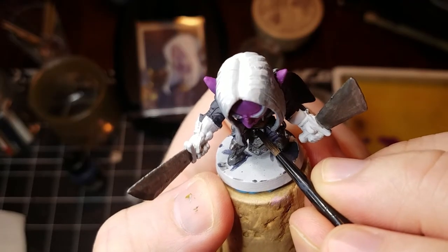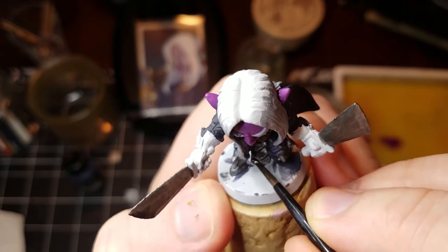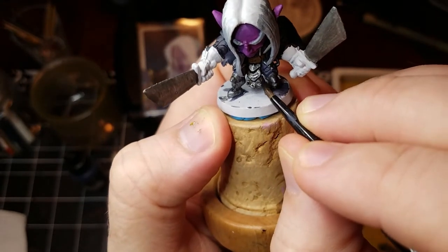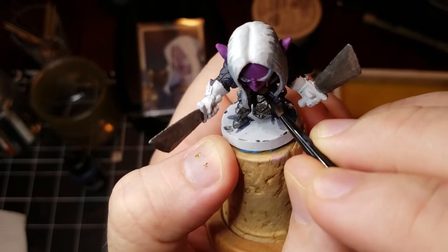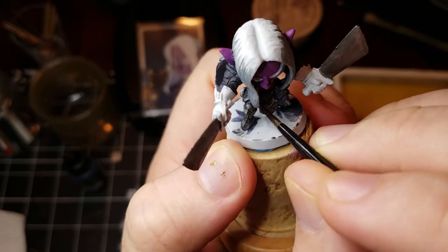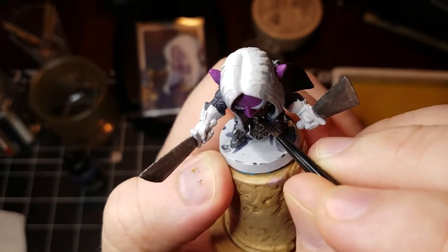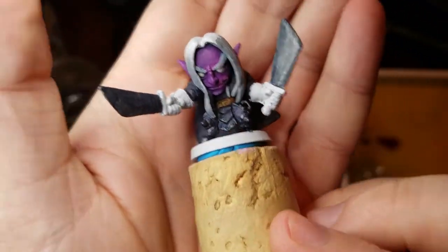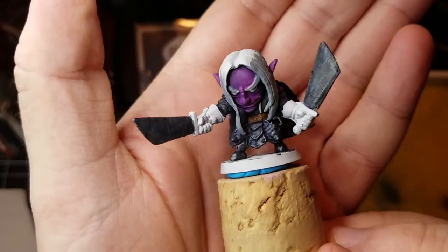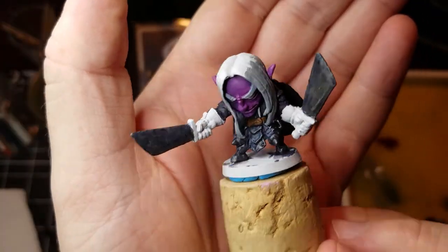Now we're coming in with that blue wash. We're really just trying to color the surfaces, pushing those shadow values even further. And here we go — it's all nice and darkened up. Now we need to get the rest of the armor together before we start messing with the tones of the metal.